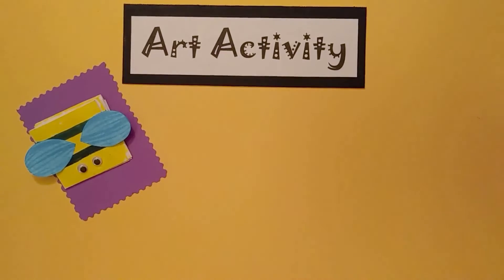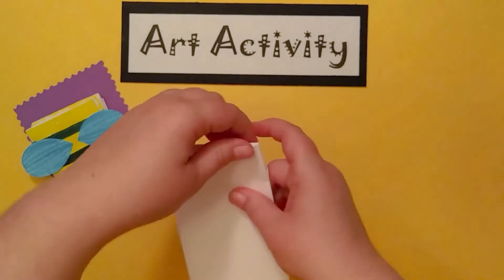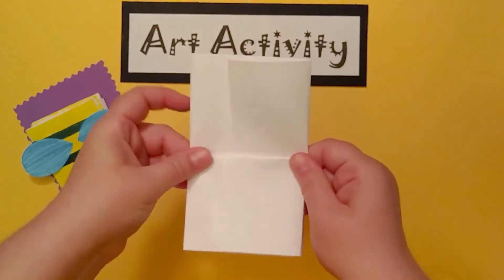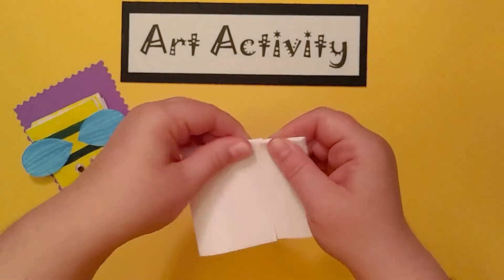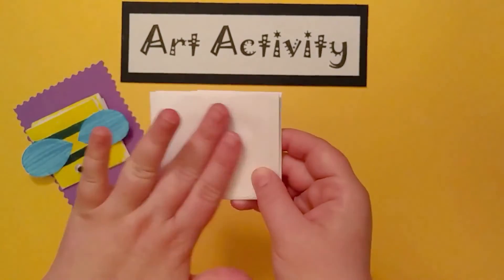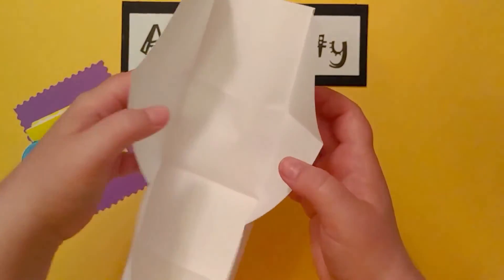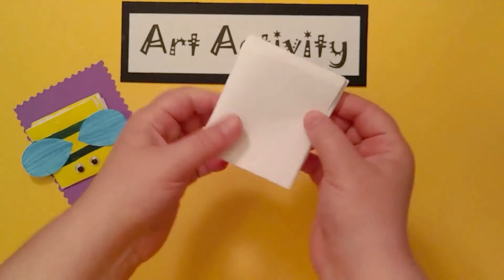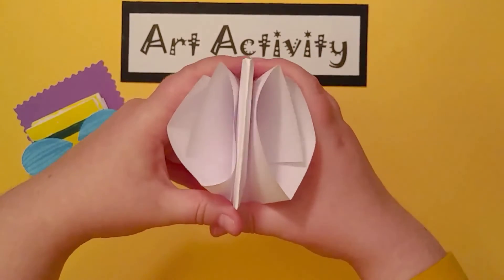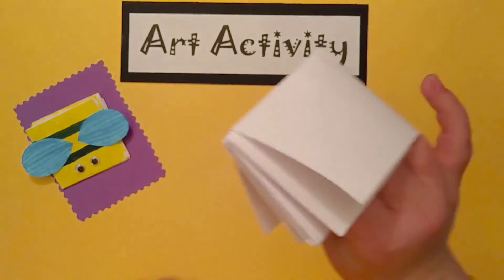I'll show you why you want to fold that over. If you have an extra flap, it doesn't give you a nice smooth surface for drawing. That's why you want to fold that over — and if you've already done it, you can still tuck that under. There's our pocket puppet — that's how to fold it. Your fingers go into these pockets here, just like that.